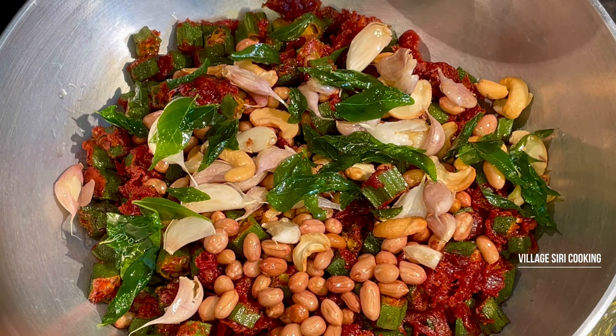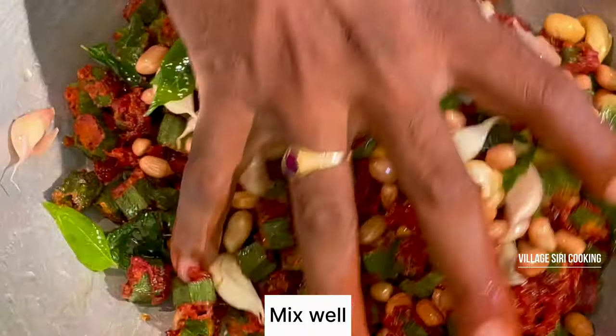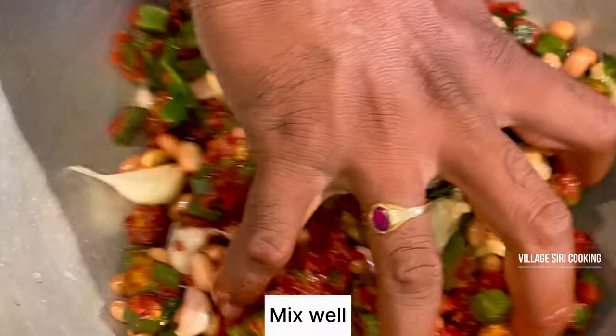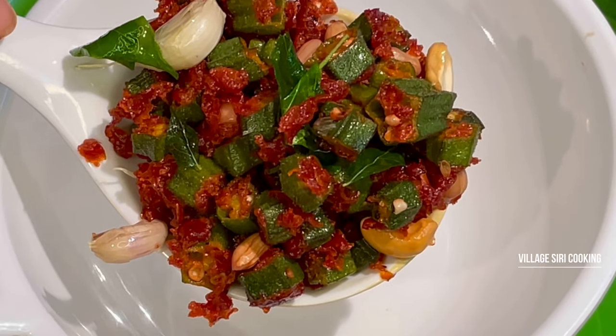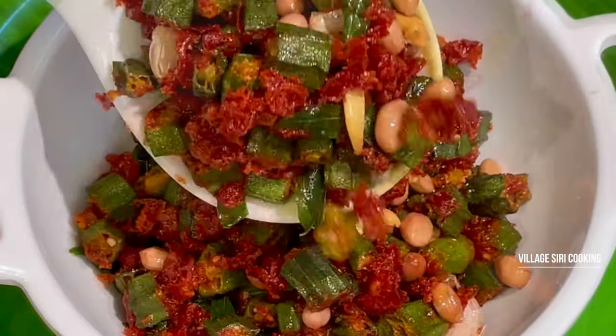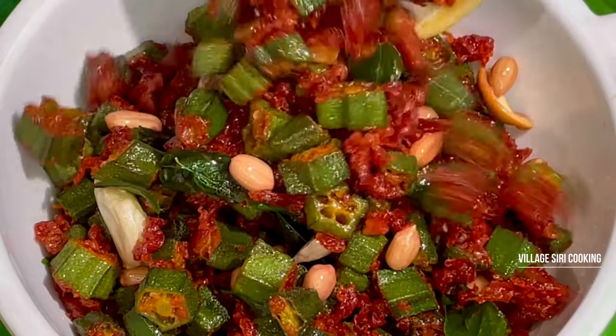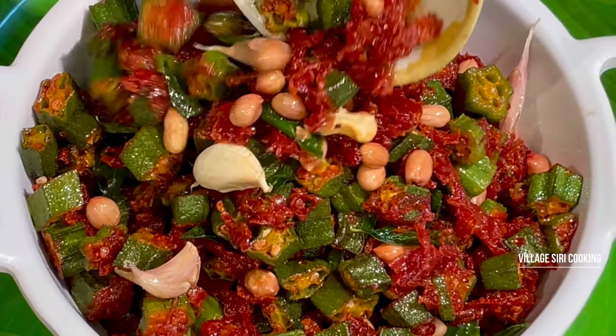For this, you will mix well in the evening. You will be making the benderai fry and make it a full table. Thank you so much for watching this video.